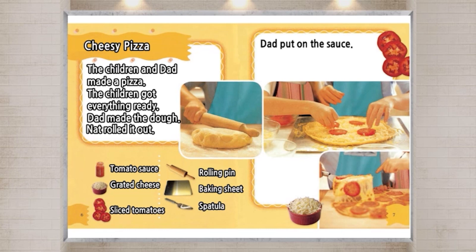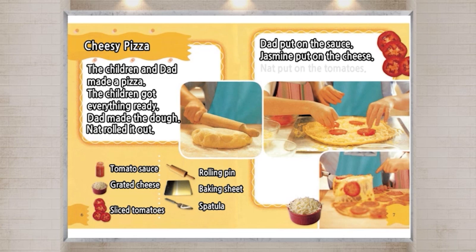Dad put on the sauce. Jasmine put on the cheese. Nat put on the tomatoes. Dad baked the pizza.